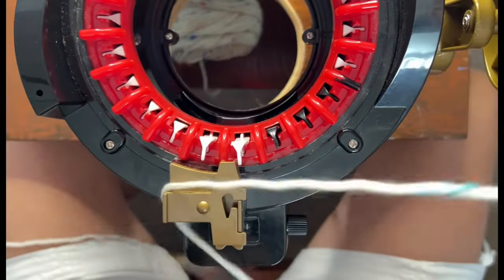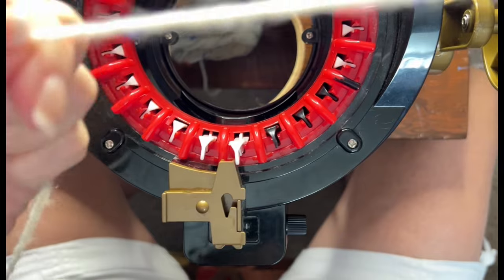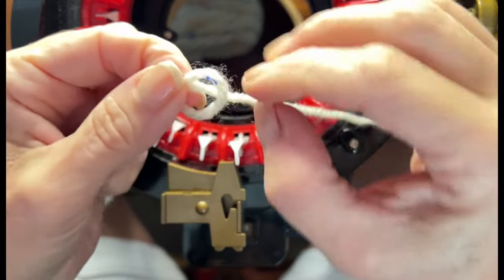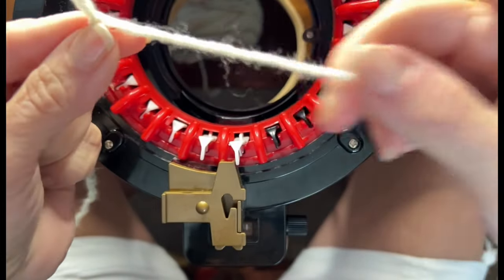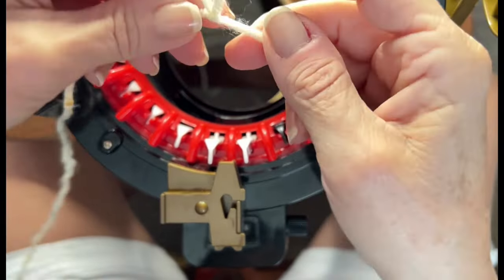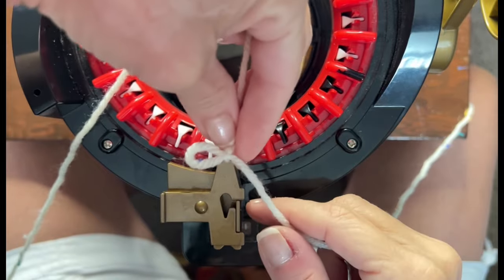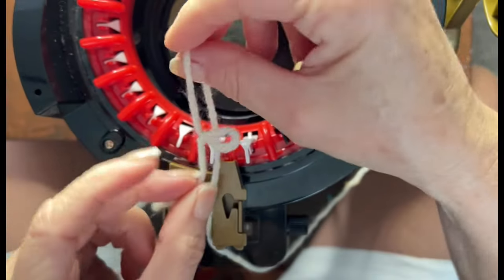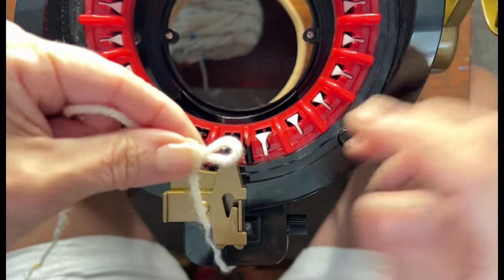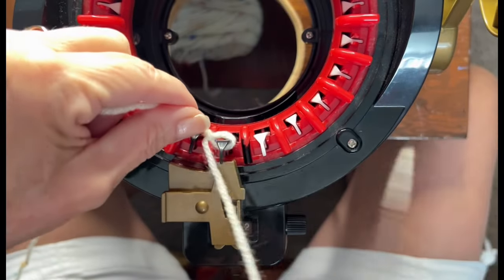I have my yarn in hand and we are going to start. You're going to get about a two-foot, two-and-a-half-foot tail, because we're going to do a long tail cast on. You're going to do a slipknot. This is the end I just unraveled — a two-foot end. This is the end coming from the ball. You want that two-foot end to be close to you. When you put your loop on, the end from the ball goes this way, and you're going to put the loop on with the tail closest to you.